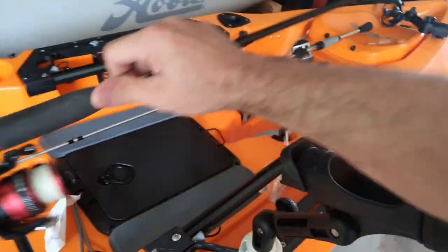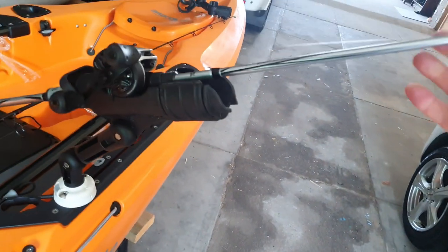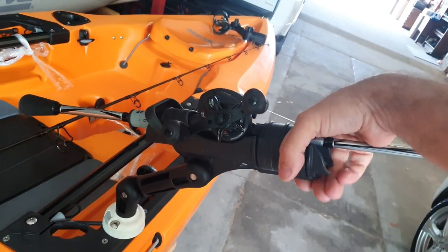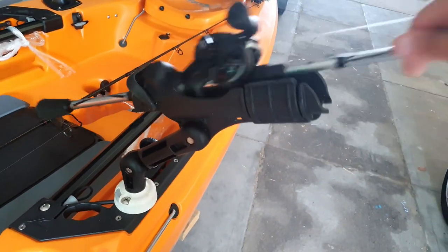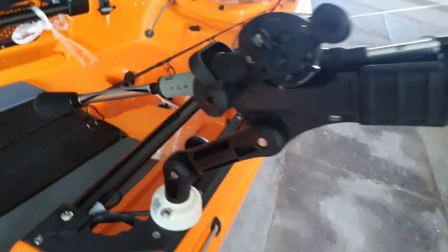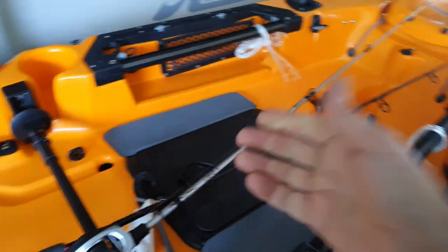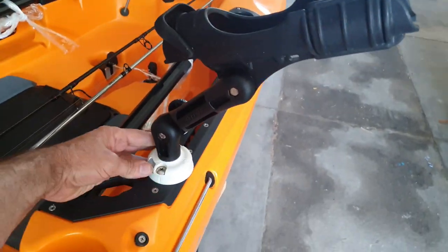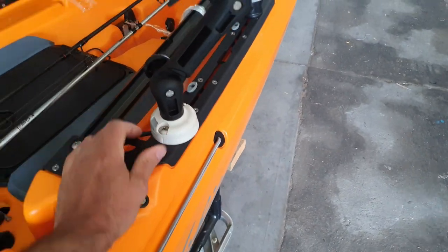Same thing can happen with a bait caster — straight in there, lock it over, not going anywhere. Otherwise it can just sit in there, but see how far down it's going — pretty far down. Now if I want to move it to a different position, I actually have to physically take it out, spin it around, and relock it.